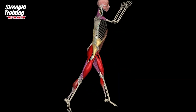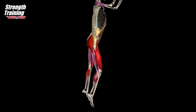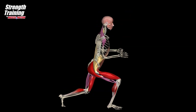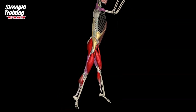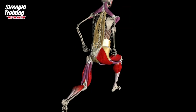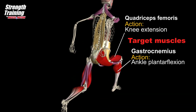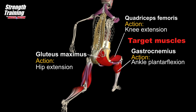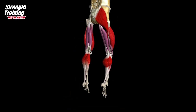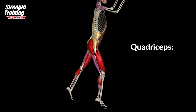Split jump is a plyometric exercise that strengthens the gluteus maximus, quadriceps femoris, and calf muscles. Jump upward quickly, reposition legs, and land with feet in opposite positions. The gastrocnemius is primarily involved in jumping, running, and lower body plyometric exercises. The gluteal muscles are powerful hip extensors for jumping and other explosive movements. The quadriceps muscles are involved in extending the knee and jumping and sprinting movements.